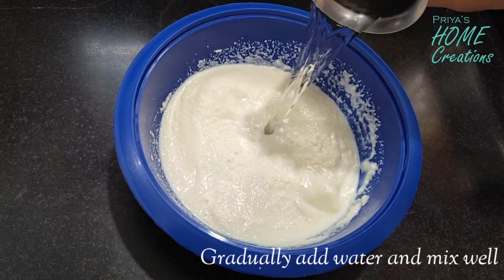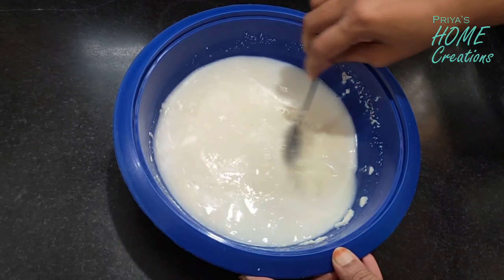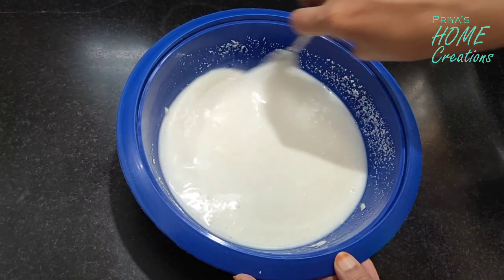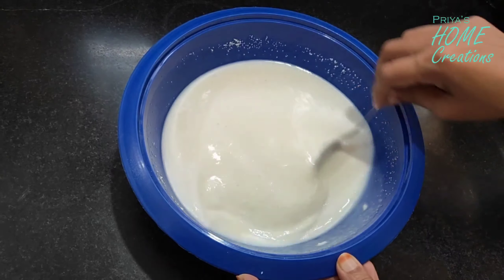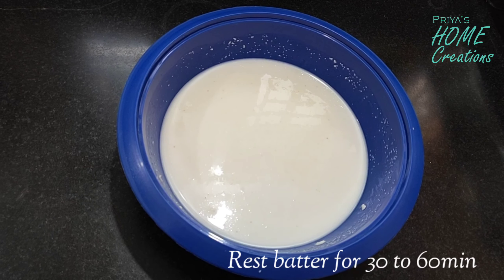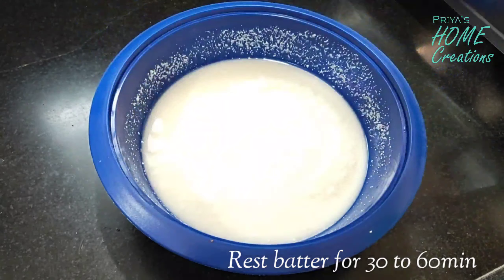We will let it sit for about 30 minutes. We prepare the batter the same way, first letting it soak. We prepare the water mixture for 30 minutes so it can absorb the water as a result.